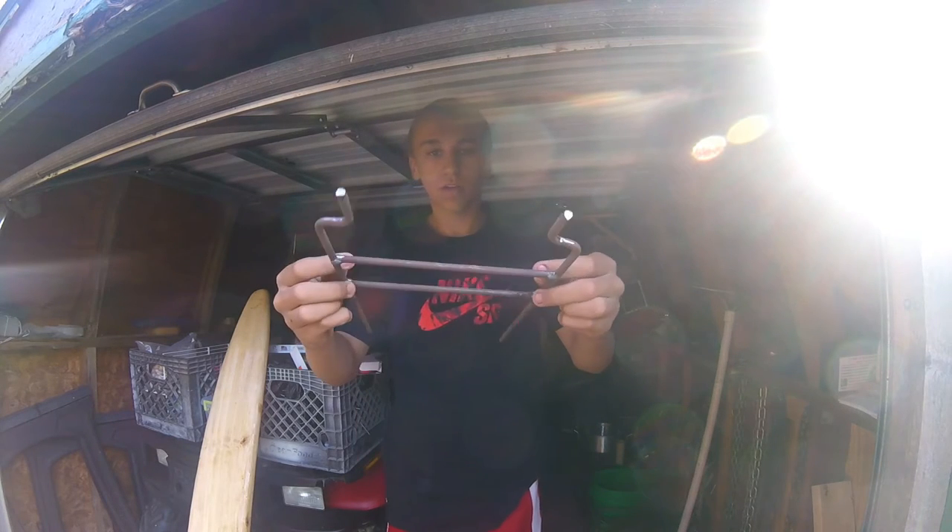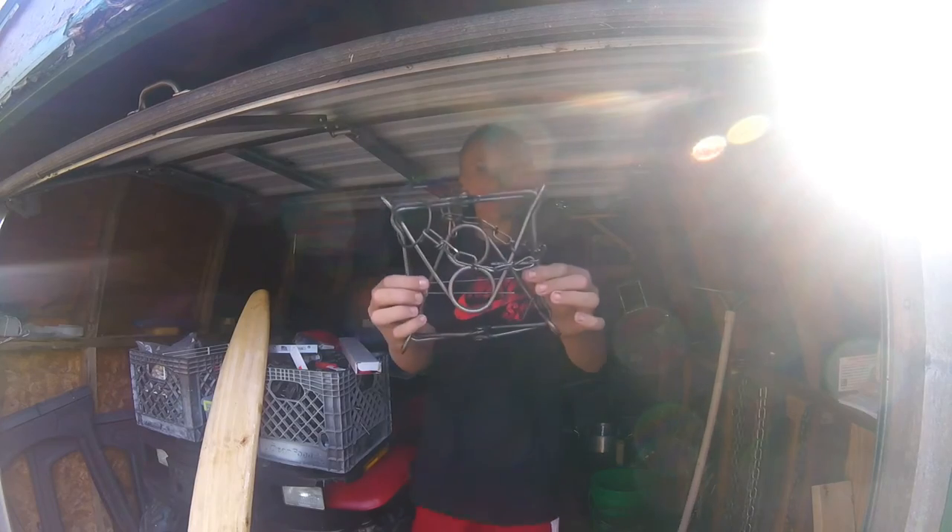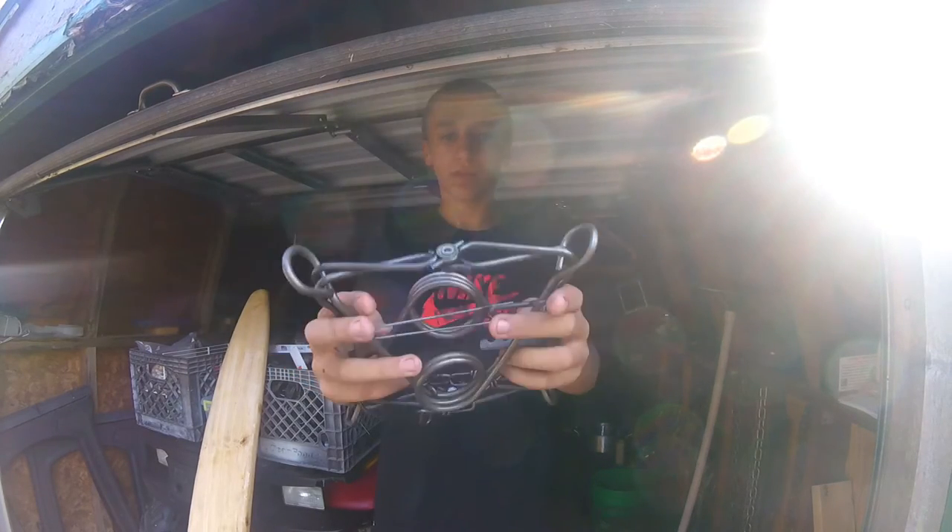Then we got some 160 H-stands for coon trails — got a dozen of those. And to use all that stuff with, we got 160s. These are Duke — you should know what a 160 is, just a bigger connibear type trap.